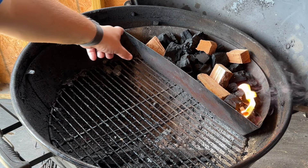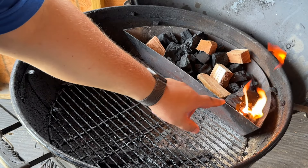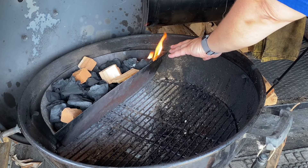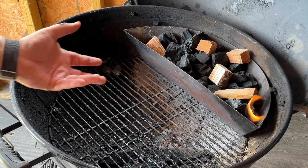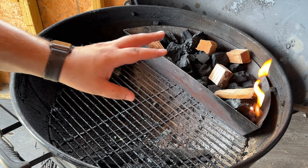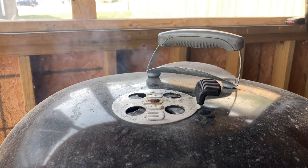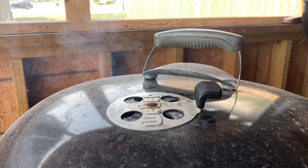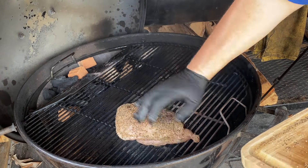Let's take a quick look at how we have this Weber set up. We're using a Slow 'N Sear today, but you can use any Weber charcoal basket or line up your charcoal against the back. This is filled with Jealous Devil lump charcoal, and I did add a fire starter on one side so the fire starts there and slowly moves across. On top of the Jealous Devil we've got chunks of cherry wood — that's going to give a great smoky flavor. We'll let it get ashed over and keep the lid vent about halfway. I'm going to pop a temp probe in to make sure the heat doesn't get out of control.